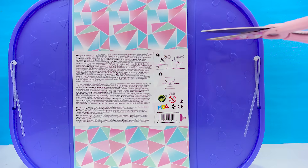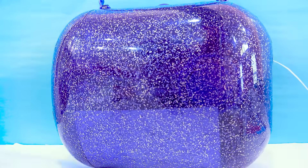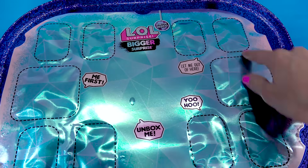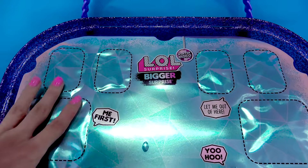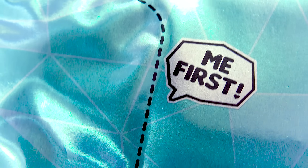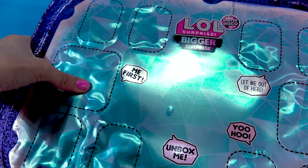Let's turn this big surprise around and clip it right here in the back. There's like a little foil sheet in here that has these individual little cubbies that we're supposed to open up to reveal the surprises. Where do we even start? There are little voices saying 'Unbox me!', 'Yoo-hoo!', 'Let me out of here!', 'Me first!' — okay, this one says 'me first,' so we will open this one first. I just have to press it and push up.